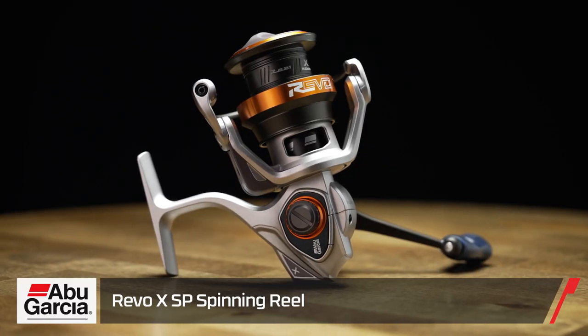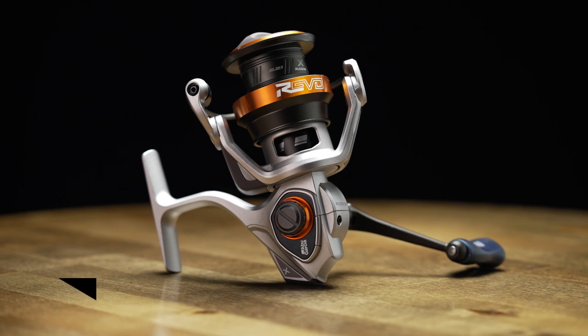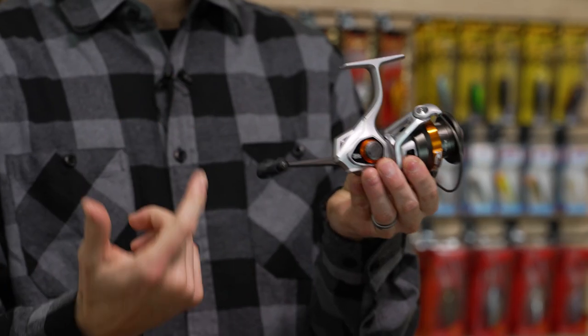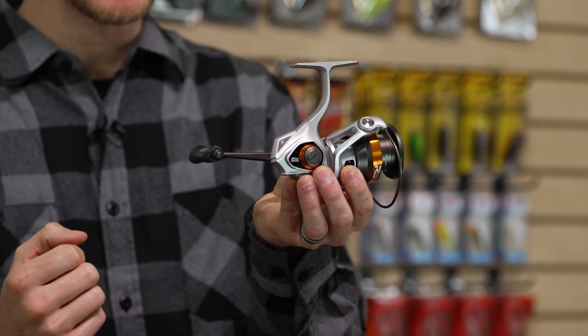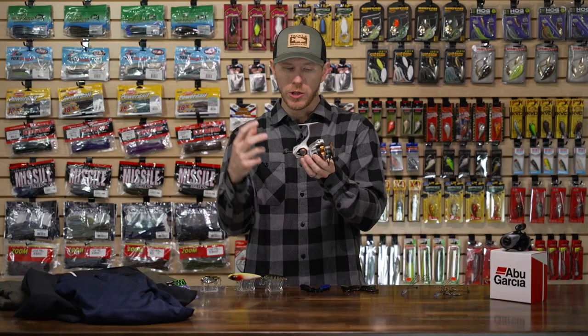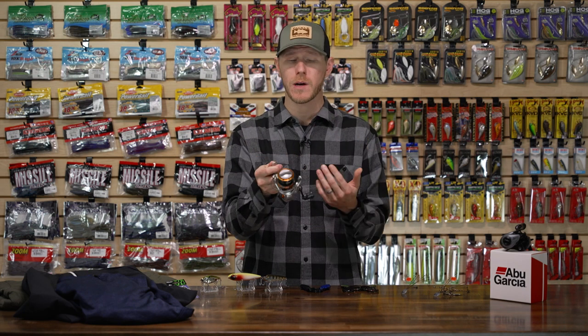Now let's take a look at the spinning side of things. We got the new Abu Garcia Revo XSP spinning reel — another killer reel. You can kind of tell from the body they're pulling from that Xenon design, so you're getting a really modern, low-profile, compact, lightweight body. I really enjoy that — it feels good on those finesse sticks.